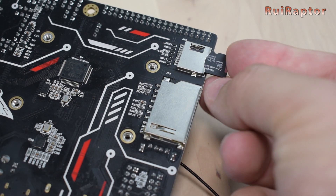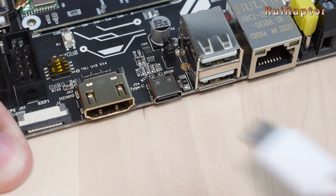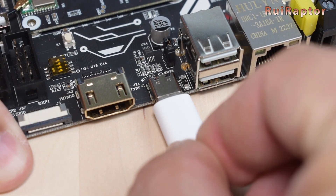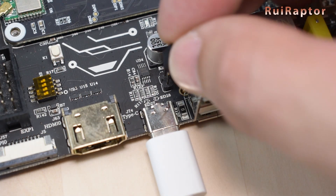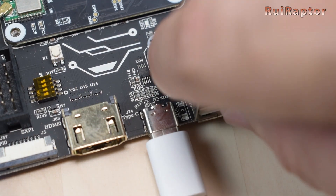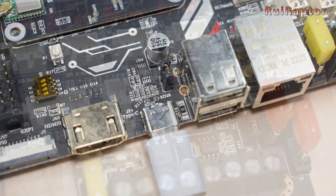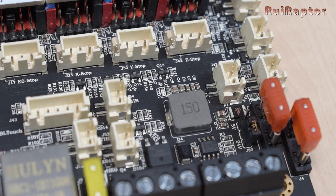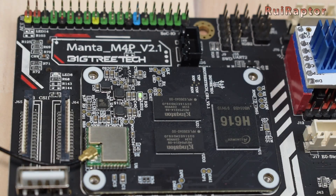Remove the memory card and insert it in the board's micro SD card slot. Next, connect the USB cable from the board to the computer, and add this little jumper to power the board from the USB. At the end, don't forget to remove the jumper so that the board is powered from the main connector and not from the USB connector. When connecting the board, the red LED on the board and the green LED on the module will light up.